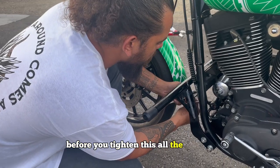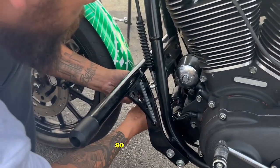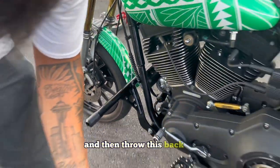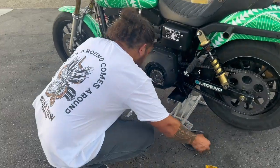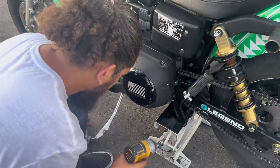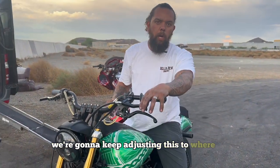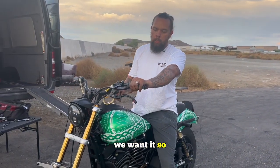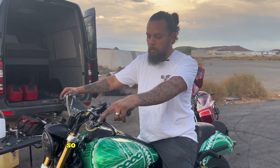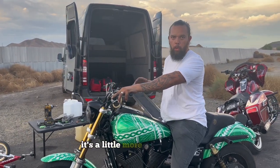Before you tighten this all the way up, you want to make sure your clutch is where you need it. Bring this and then throw this back on. We're going to keep adjusting this to where we want it — you want the friction zone to whatever you prefer. I like it almost right off the bar; it gives a little more control for me.